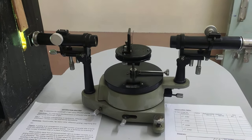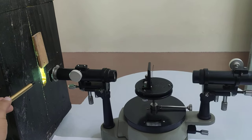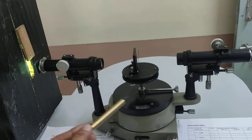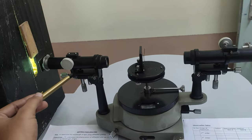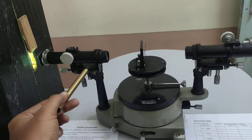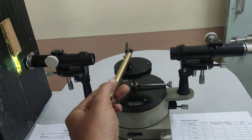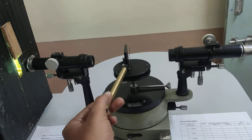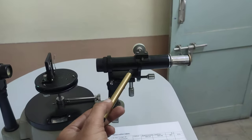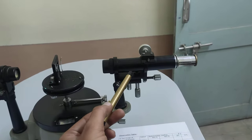The apparatus used in this experiment includes the mercury vapor lamp, which is a source of white light. This is a spectrometer which contains three parts: first is the collimator, which collects the light from the source and gives a parallel beam towards the prism table. The third part is the telescope, through which we are going to observe the diffraction pattern.